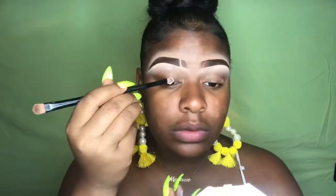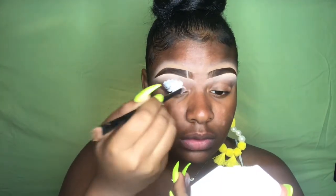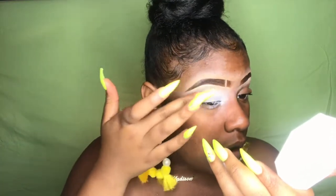This is a super simple look, so I'm gonna get right into it. I'm gonna go in with my NYX Jumbo Pencil in white and I'm gonna prime my eyes with that so that my eyeshadows can pop. For eyeshadow, I'm gonna take this LA Colors eyeshadow palette — it's called Tease — and I'm gonna take this yellow shade and pop that all over my lid.